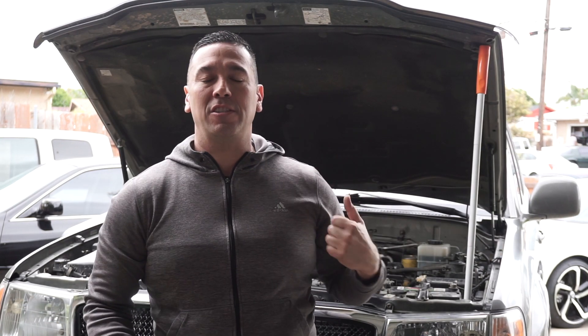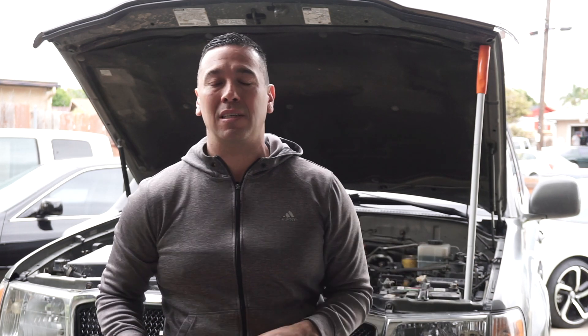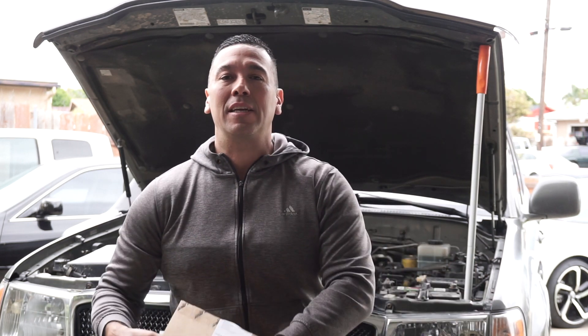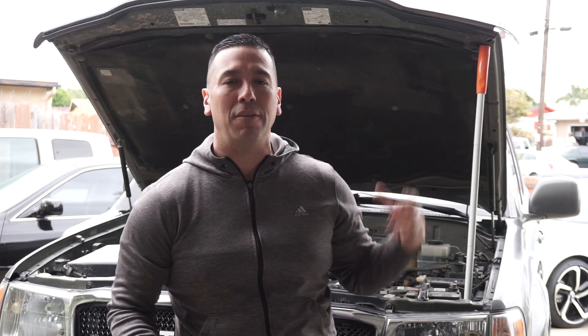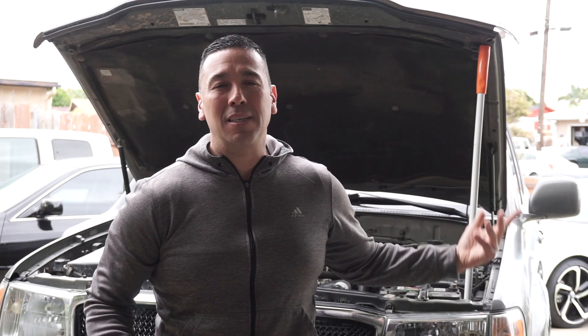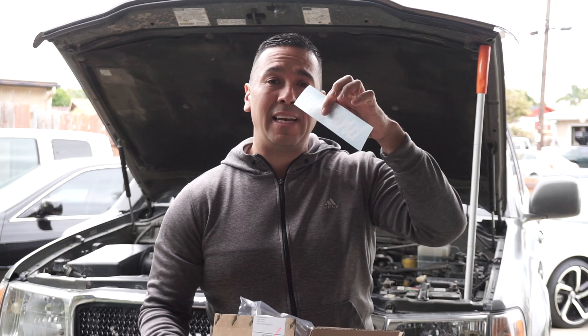Welcome back guys. Today we're going to be obviously working on the Land Cruiser as you guys can see in the background. Today we're going to do some maintenance work. Like I mentioned in some of my other videos, the key thing here is maintenance. The aesthetics and performance stuff — the snorkel, the grill — those are great, but if you don't have a well-maintained vehicle, don't expect it to go very far without busting. So I went ahead and ordered from Wits' End.